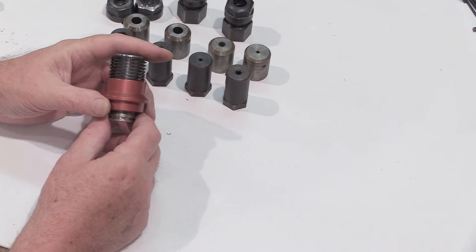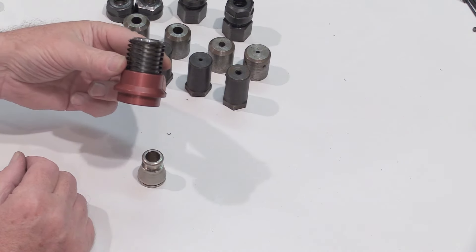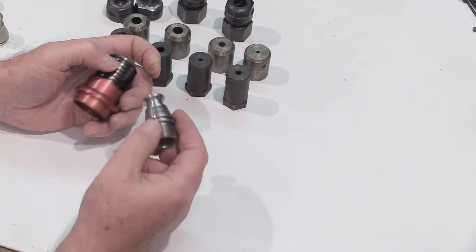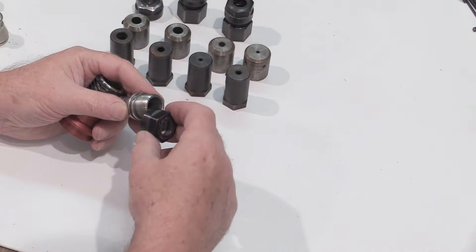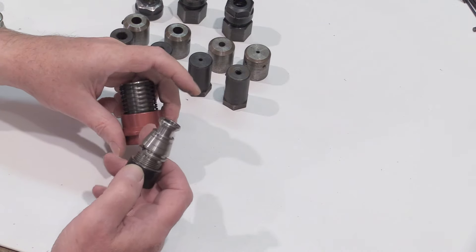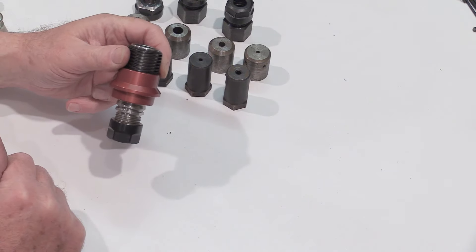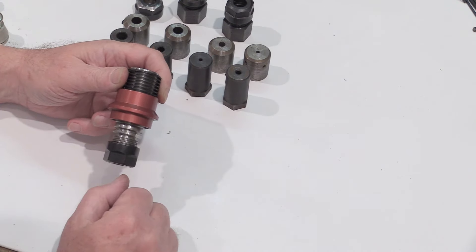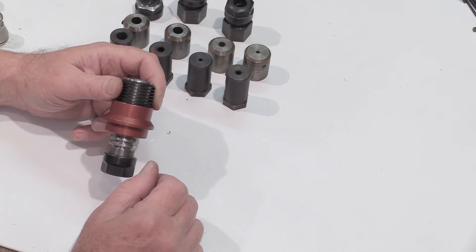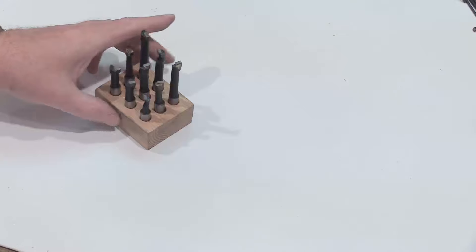And as if that wasn't enough ways to mount a tool, here is a quick change adapter that mounts in the mill spindle — this also holds ER16 collets. When it's in the mill, you just pull up on the spring-loaded part, pop it in, release the spring, and you're ready to go. It's very nice for changing tools quickly. I'm supplying this whole pile — I've spent eight years experimenting and trying all different ones, but you get to skip ahead and try them all out for yourself.